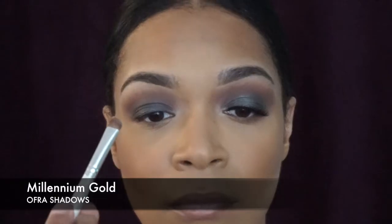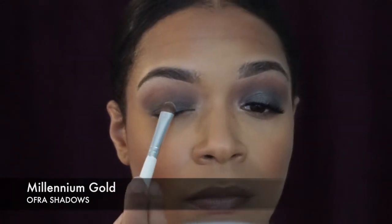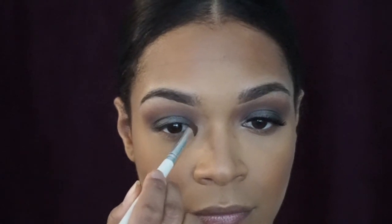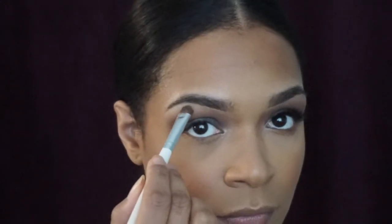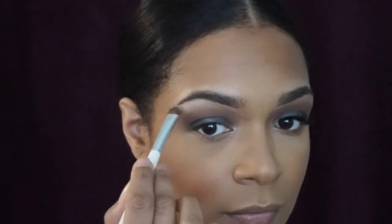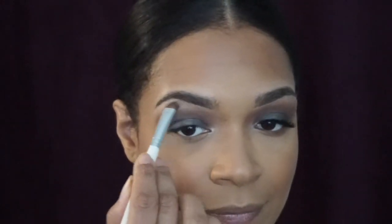Next is Millennium Gold, also by Ofra. This is not a sponsored video — I'm just genuinely impressed by all the eyeshadows they brought out. I only applied this on the center of the eye so that if it hits some light it can pop a little bit more. I also used this as an inner corner highlight and right under the brow bone to highlight that area as well.